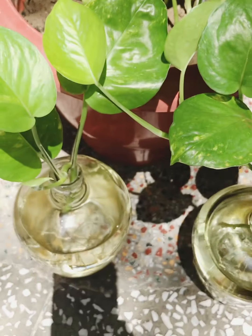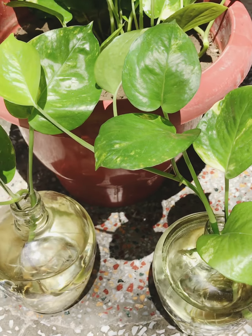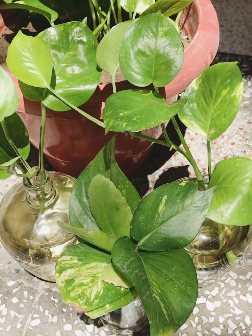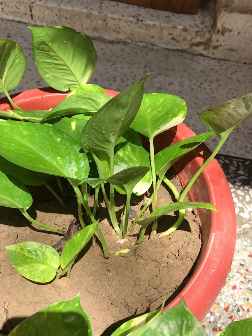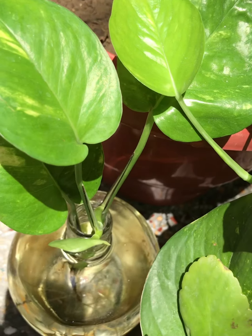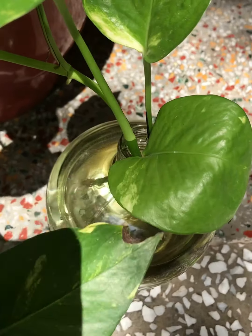You can see I have put the cutting in a bottle with water. What happens is that the roots germinate and the growth is very good. I first grew this plant in water, and then I transplanted it into a potting mix of soil. You can see its growth after transplanting.